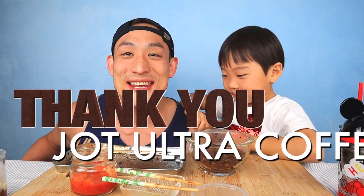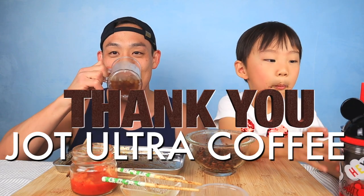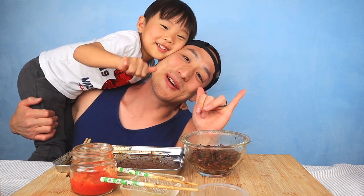We want to say thank you again to Jot Coffee for sponsoring this video — super quick, easy, delicious coffee. Thanks for watching, guys — Crunch Bros!